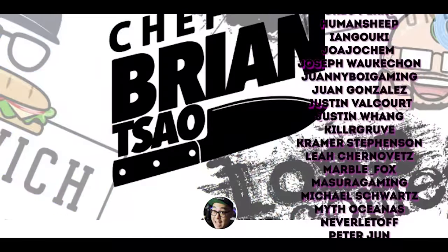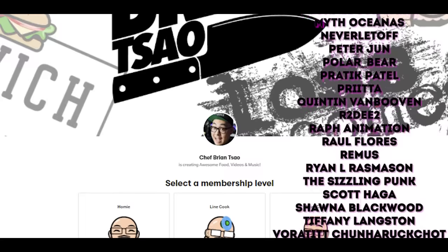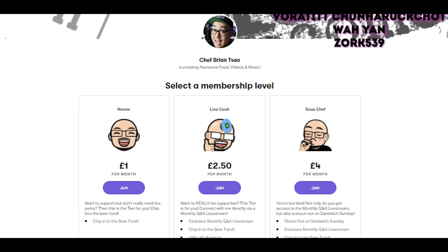Chef Brian Sao here — not your typical chef. Today I'm reacting to Uncle Roger's video on the worst Pad Thai by Rachel Ray. Before we get into it, shout out to all my amazing sous chef level Patrons. If you want to support the channel, visit the link in the description to become a patron and get perks like merch discounts, early video access, and exclusive Patreon content. Also follow me on Instagram at Chef Brian Sao.